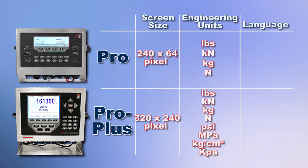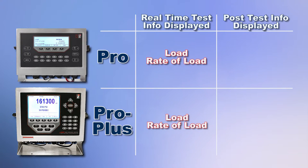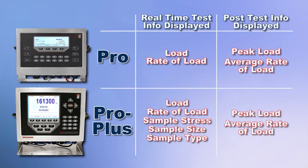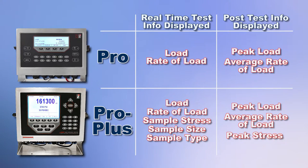The PRO Plus menu can be displayed in either English or Spanish. Both controllers display both load and rate of load during the test as well as peak load and average rate of load at the end of the test. But the PRO Plus controller also displays sample stress, sample size and type during the test and automatically calculates and displays peak stress at the end of the test.